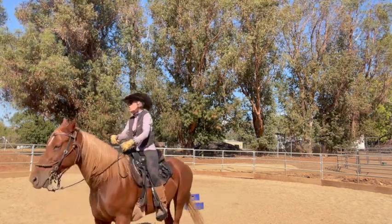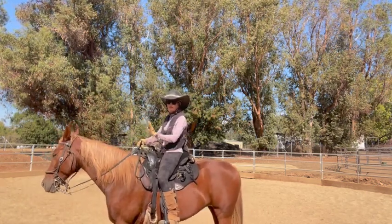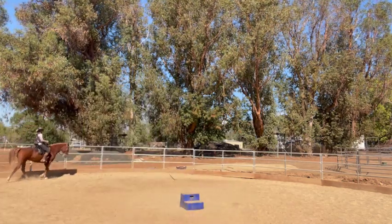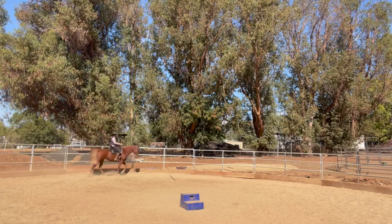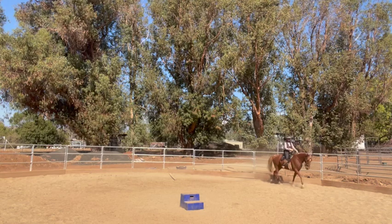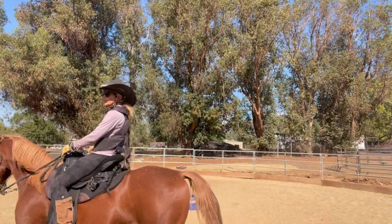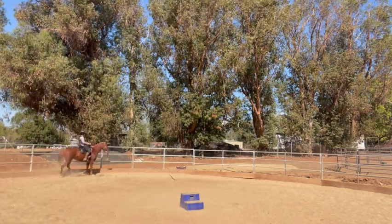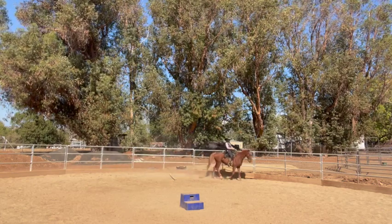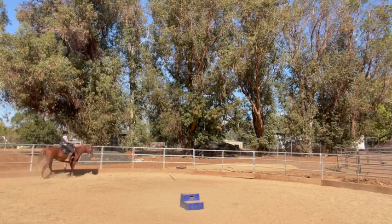So here we go. When I go by the first time it will be slower — her flat walk — because I always like to go through the flat walk first. And then the next time around it will be her running walk. That was her flat walk.